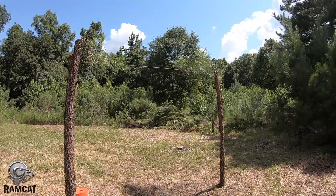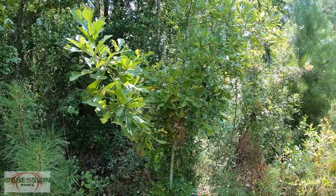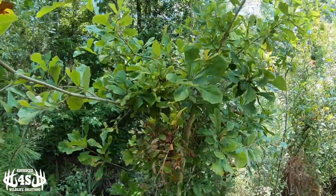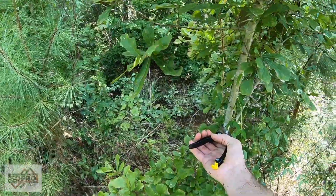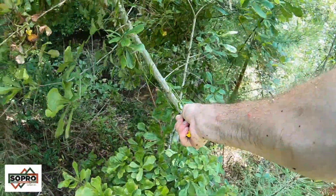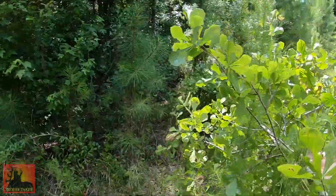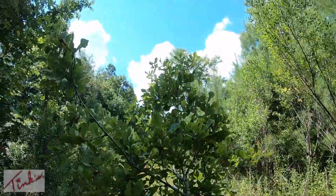Let's go find some oak limbs. Here's a really good one right here — just a small water oak. Going to snip it off. Alright, that's good.